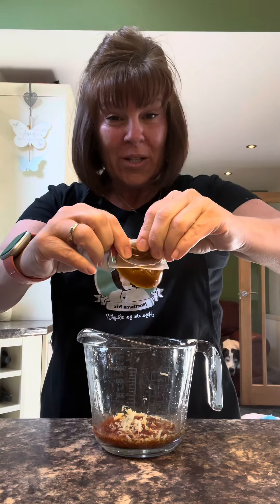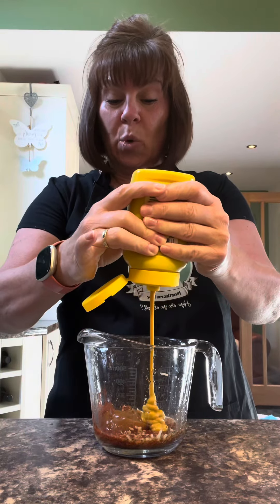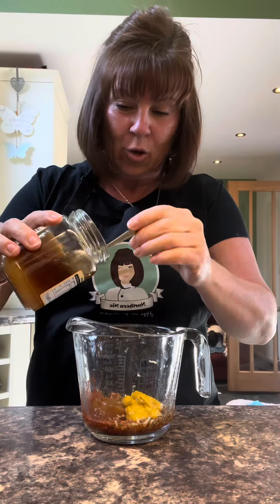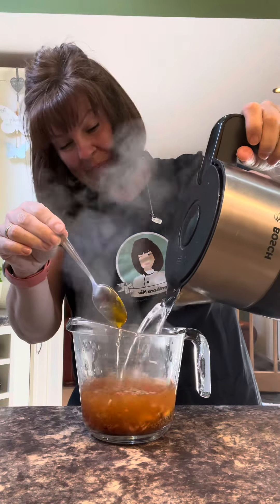One chicken stock pot or cube, a tablespoon of mustard — this is French, use whatever kind you like — just to balance that, a good teaspoon of honey, and about 300 mils of boiling water. Give it a good stir until that stock pot's dissolved.